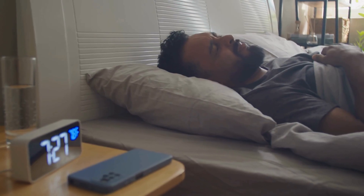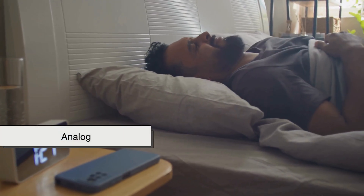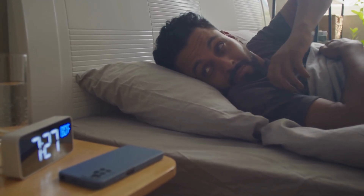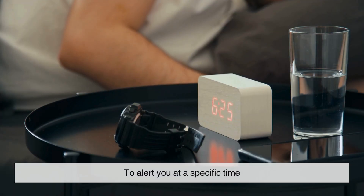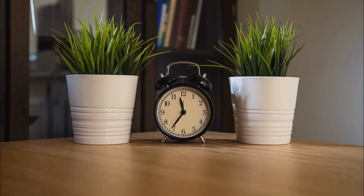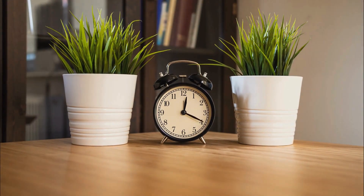Let's start with the big picture. Whether it's digital, analog, or even a smartphone app, every alarm clock has one basic purpose – to alert you at a specific time. But how that actually happens depends on the design and technology inside.